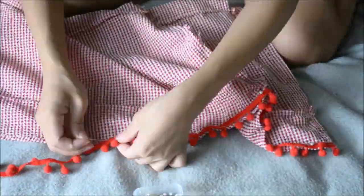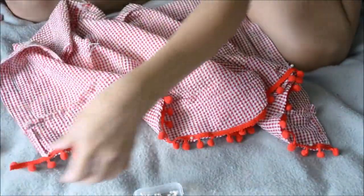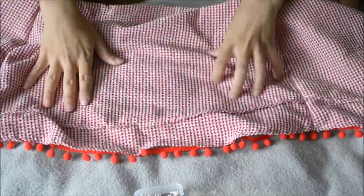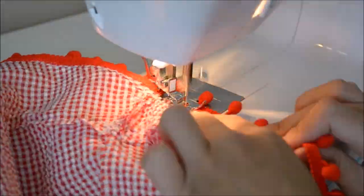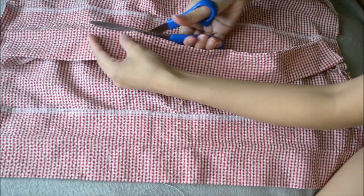Time for the trim edge. Instead of tassels, I found this pom pom trim at the dollar section in Target. I'm just going to be pinning that all the way through at the second layer edge. You have the option of making your own red tassels just like the Free People top, but I just went the easier route with sewing the pom pom trim. Cut off the extra trim.